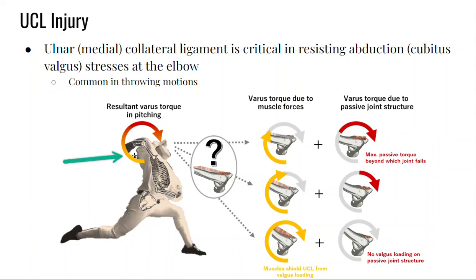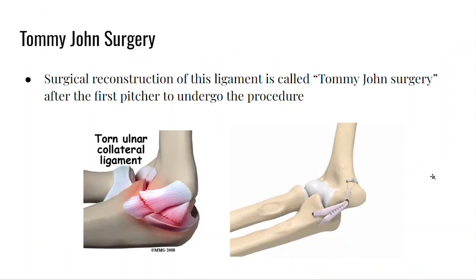Pitchers — and you can watch them on YouTube — go through a huge external rotation to get that windup for that medial rotation torque, which results in a fast pitch. You've probably all heard of Tommy John surgery, which is to reconstruct the ulnar collateral ligament.